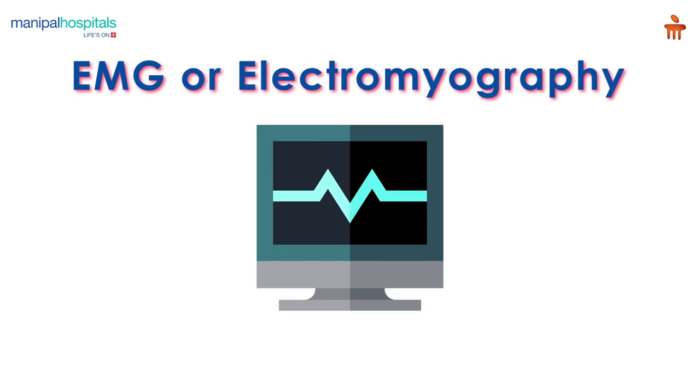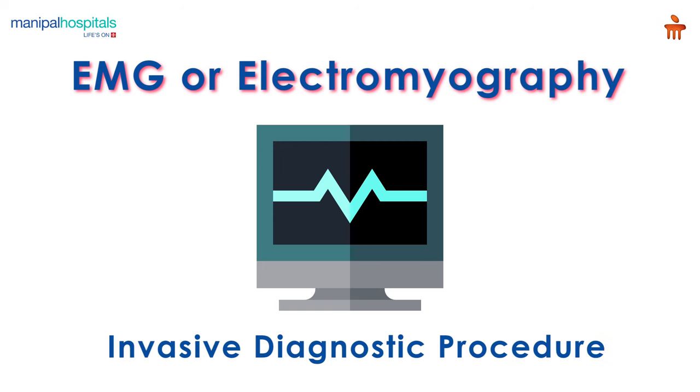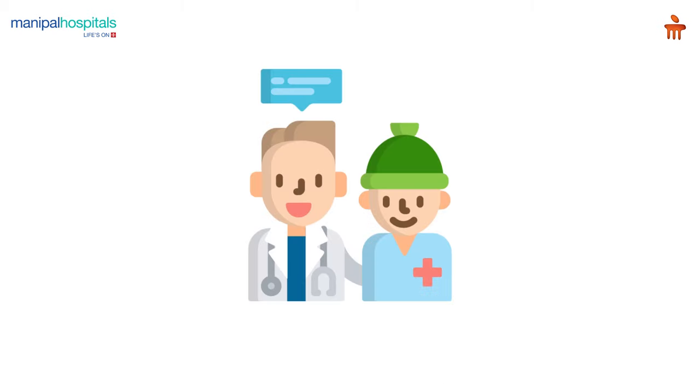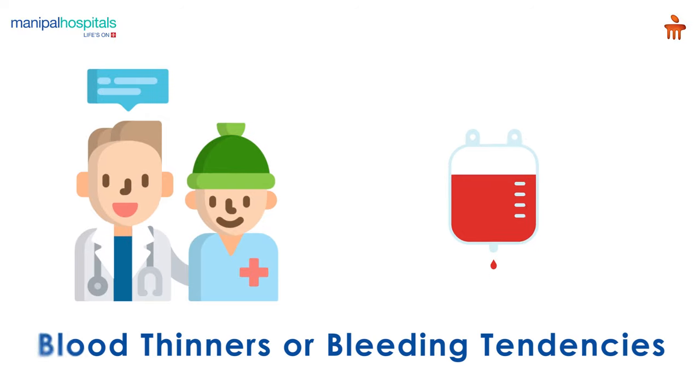EMG, or electromyography, is an invasive diagnostic procedure to assess the health of muscles and the nerve cells that control them. Before undergoing this procedure, please inform your doctor if you are on blood thinners or have a history of bleeding tendencies.